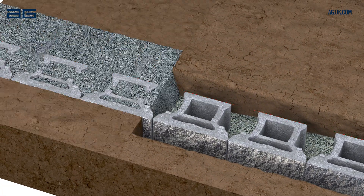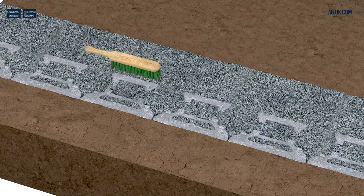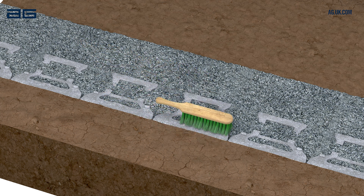Fill at the front of the wall with soil. Fill the back of the wall and the cores with drainage stone — single sized aggregate, 10 or 40mm is ideal. After filling, brush the tops of the blocks to remove any excess material, ready for the next course.